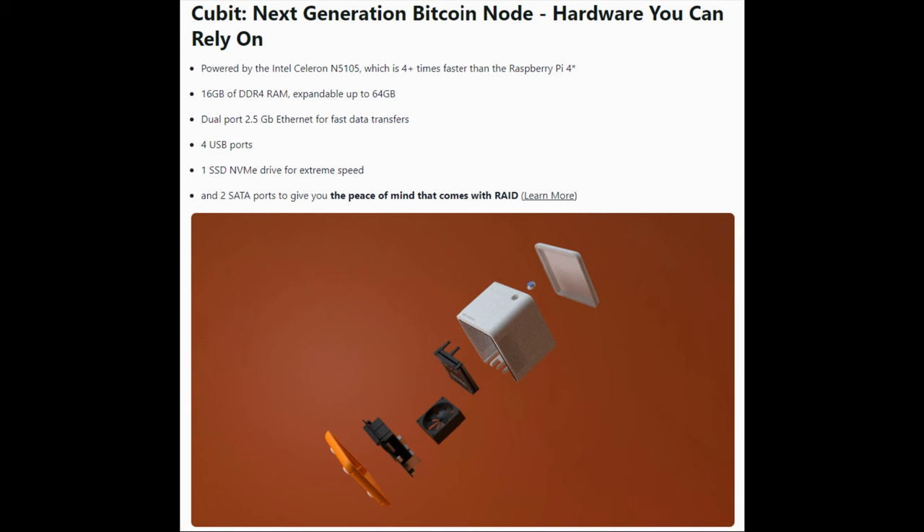If you have anything other than a very small amount of traffic on your lightning node, you probably want to at least consider whether beefier hardware is something you'd want. From a hardware standpoint, the Qubit is substantially superior to a Raspberry Pi 4 — the computer is over four times faster, and it comes with a one terabyte SSD NVMe drive. Basically, it's just way more performant.